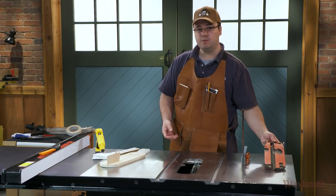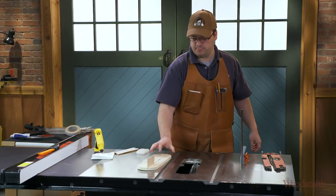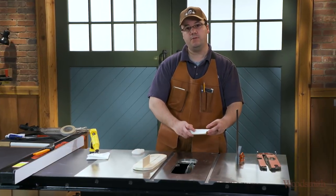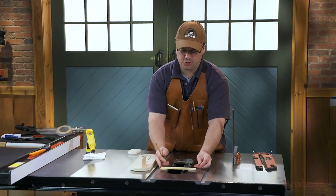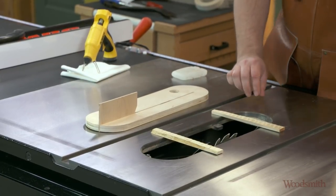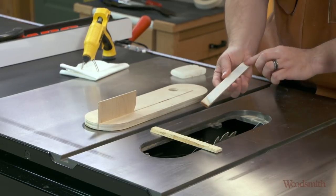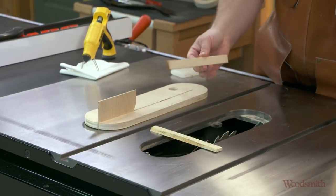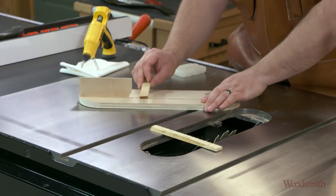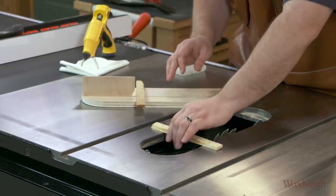So here's a way to create shims that will stay on your insert. I've got my insert here, and I've got some strips of wood that are slightly wider — about two to three inches wider than the opening on the top of my saw. I've put some double-sided tape on the underside; the tape runs the full length of the strips. I'll attach these to the top of my insert, one towards the back and one towards the front.